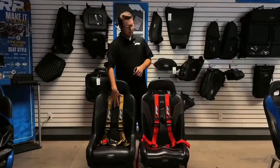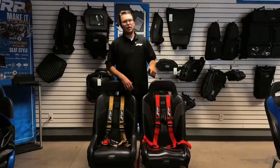Like I said, gold is super limited edition. We've got the red, blue, and silver available now.